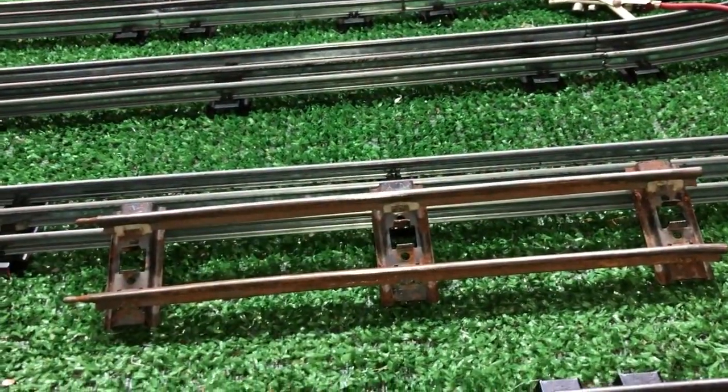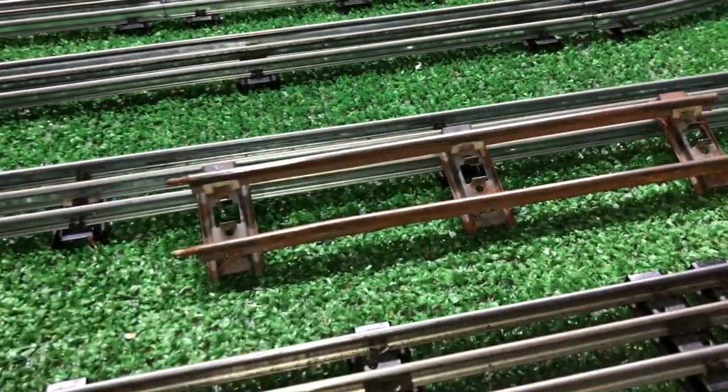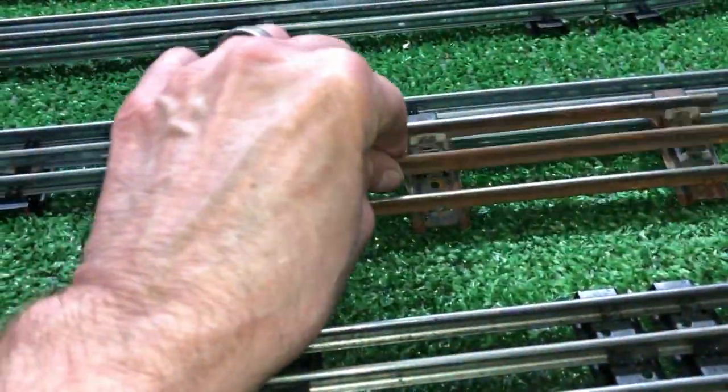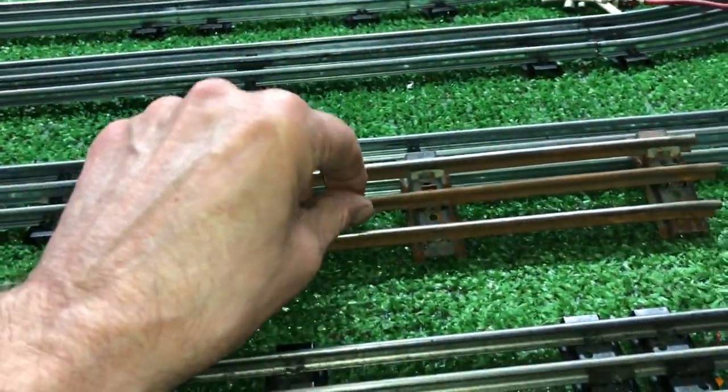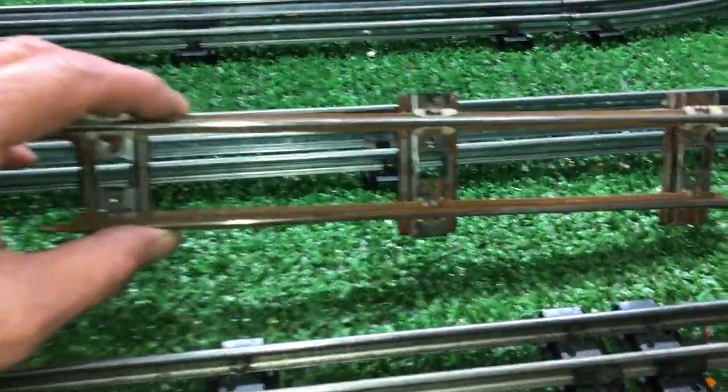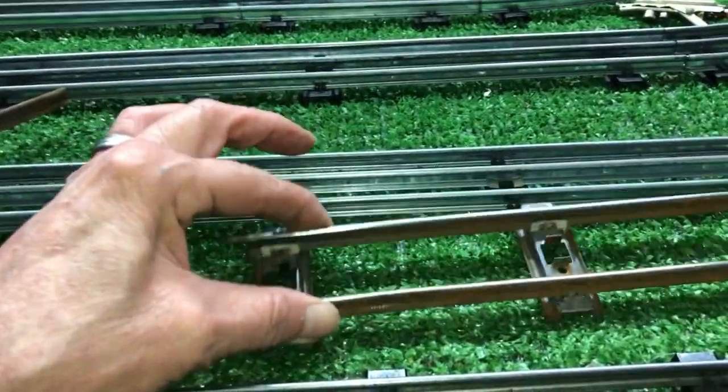In any case, I just wanted to do a quick video on this. It's really, really quick. Best of all, it works. An old piece of three rail track has been converted to a piece of O-gauge two rail track. It works absolutely perfectly.